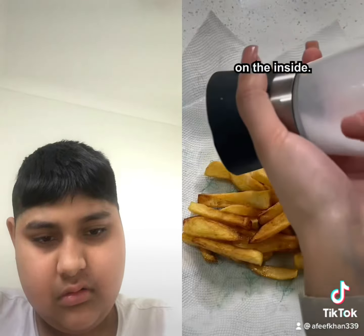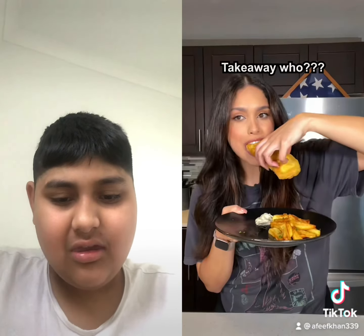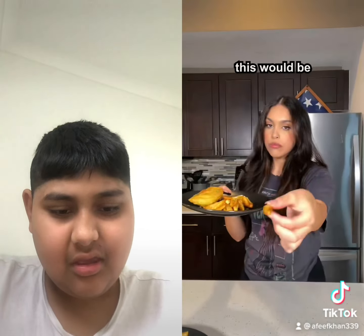For our chips, we shallow fry for three minutes, take them out, then stick them right back in until crispy and soft on the inside. Can we just take a moment for this plating please? This is so crispy and crunchy — takeaway who? I honestly feel like this would be.